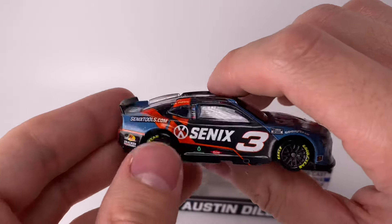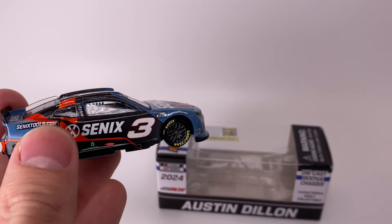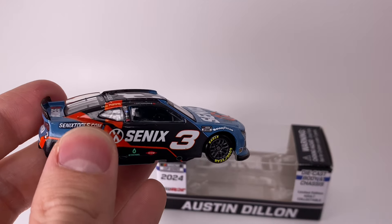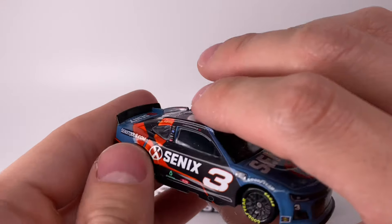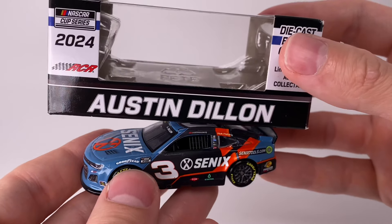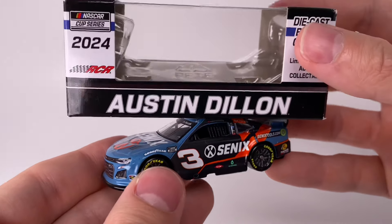Again, a brand new alternate paint scheme, and I don't think they've ever had a diecast made for it. For the Austin Dillon collector, you really don't get a lot of diecasts made — it's the Bass Pro car and that's pretty much it. Maybe you get a patriotic paint scheme, but he might run 10 to 15 paint schemes a year, so it's kind of a shame they don't make more of them. That is all for now — thank you all so much for watching. Have a blessed one, everybody. Diecast Buffet signing off.